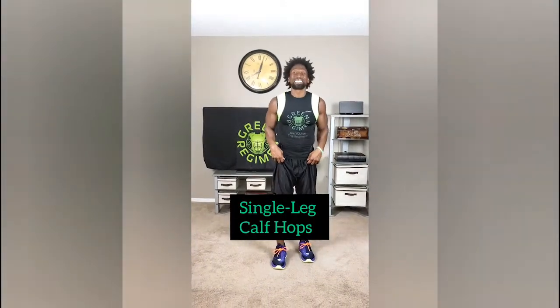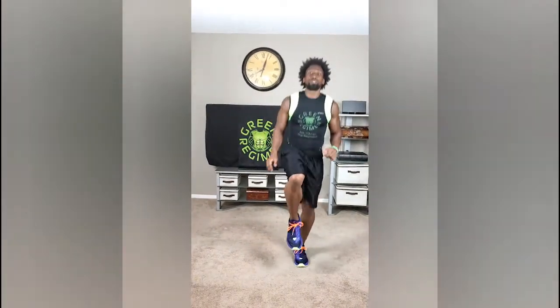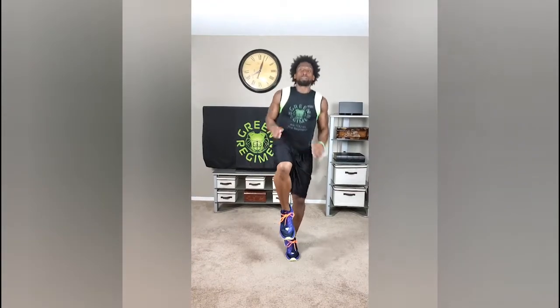The first exercise is going to be the single leg calf hops. You can start with your left leg and just hop off your calf. After you do 50 reps, jump right over to the right leg. 50 reps — make sure you're really bouncing as high as you possibly can.